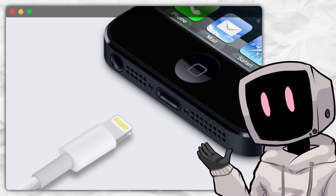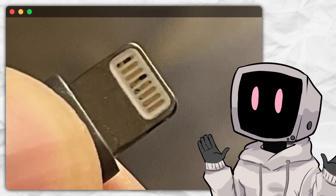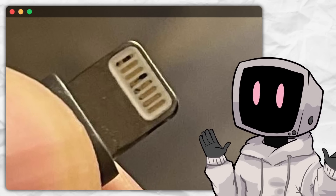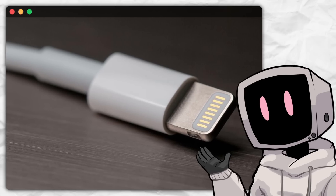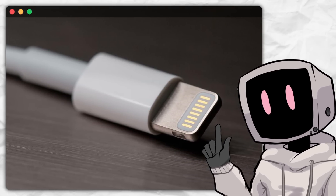On the tech side, Lightning brought better charging efficiency. It used 8 pins that connected digitally, which was a huge upgrade from the analog components in the 30-pin connector. This made the Lightning connector not just smaller, but also less fragile overall. And it wasn't just for iPhones — Lightning quickly became Apple's go-to connector for everything from iPads to iPods, creating a unified ecosystem. It even extended to accessories like the Magic Mouse, keyboards, and AirPods.